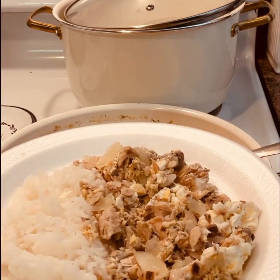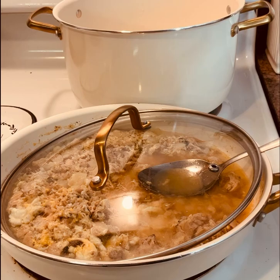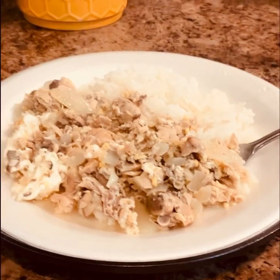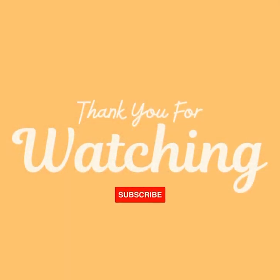If you like salmon and rice, guys, I really hope that you get to try this recipe. I want to thank you for watching this video. Don't forget to like, share, comment, and subscribe. Thanks for watching — hope to see you in the next video.